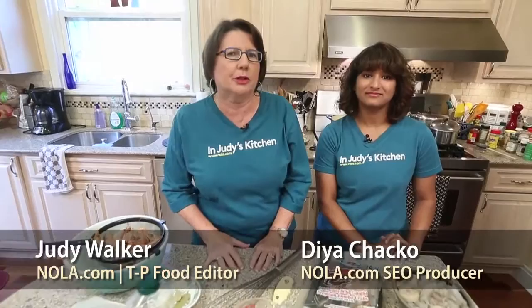Hi, welcome back to In Judy's Kitchen. We have a special treat for you today. I'm Judy Walker, the food editor at the Times, speaking on NOLA.com here in beautiful New Orleans, Louisiana. And I'm Dia Chaco. I'm the search engine optimization producer, which means I make it so that you guys can find our articles on Google and other search engines easier.